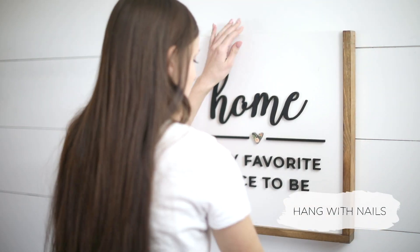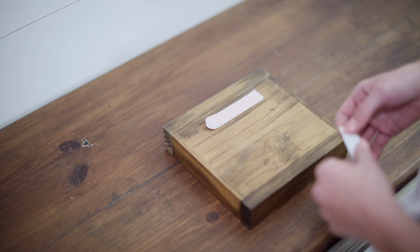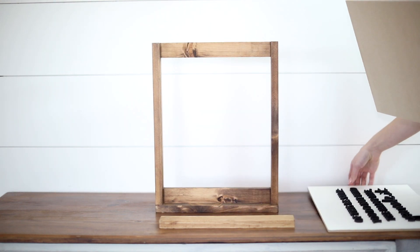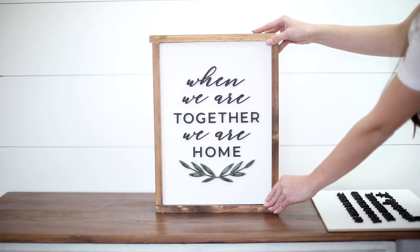The frames can stand on their own or can easily hang with just a few nails or with command strips. All of the frames can be displayed either horizontally or vertically. Pocket frames, along with our other products, make it easy to create an interchangeable sign for your home.